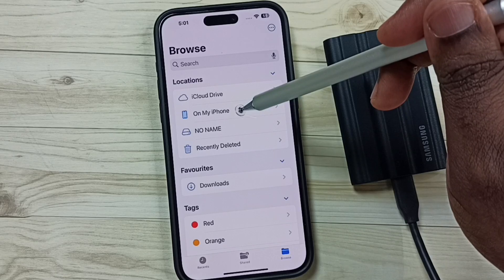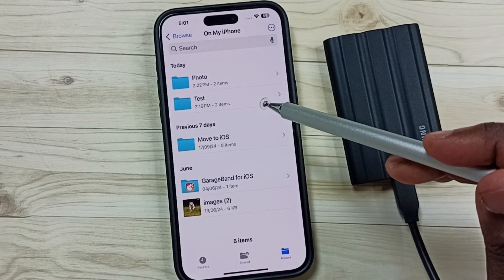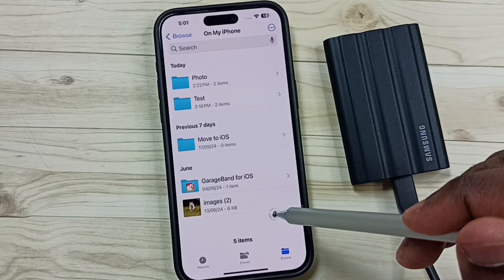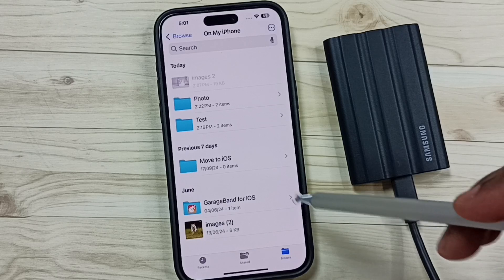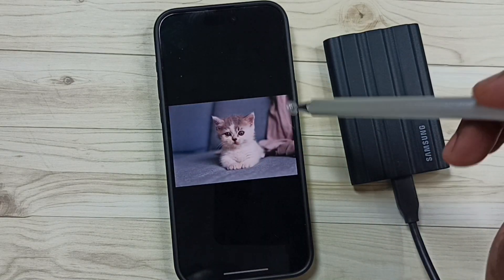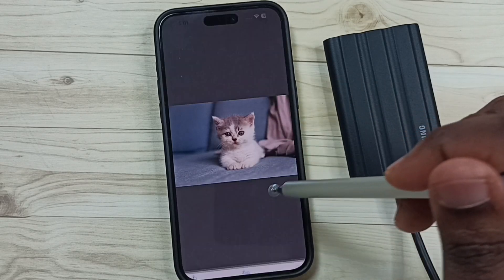Under Locations, select My iPhone. Now we are inside the storage of iPhone. Let me paste here — tap and hold, then Paste. Now I have successfully copied this image from this SSD storage to iPhone.